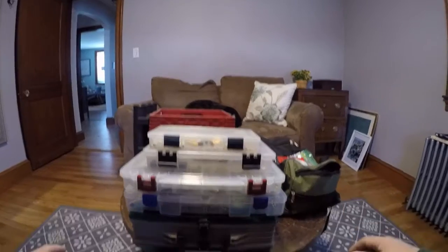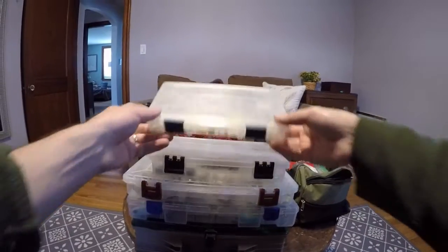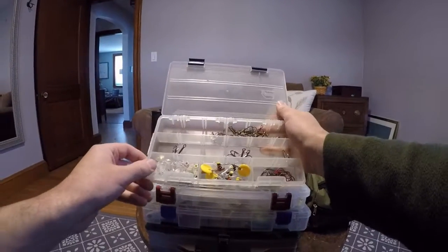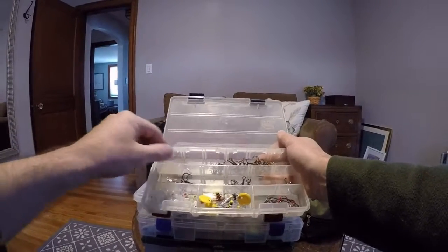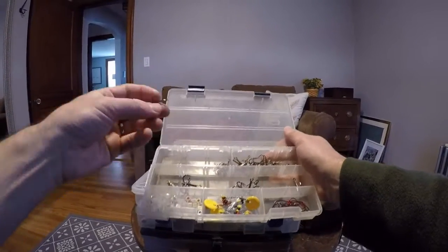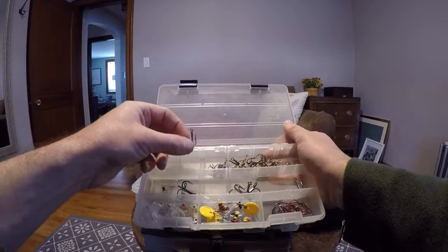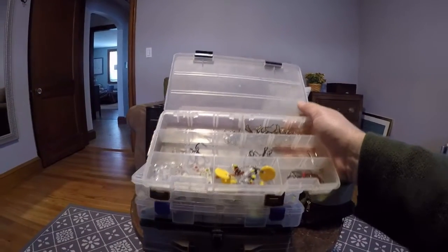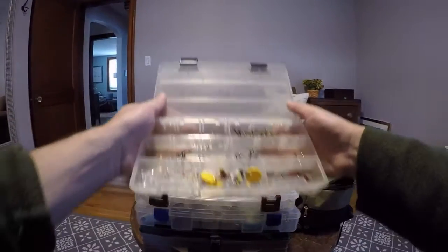Getting into my tackle boxes — first I have two terminal tackle boxes. This first one has treble hooks in all different sizes. I like to fish a lot of crankbaits, so I'm always going through treble hooks — I'm always banging them on things, getting them stuck in wood, bouncing stuff off rocks. So my treble hooks either get bent or just get worn out.